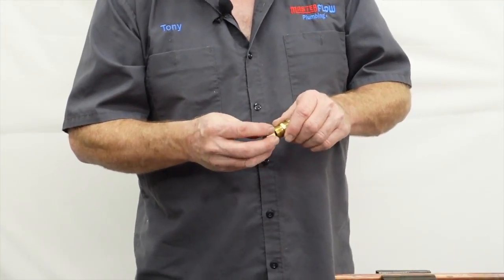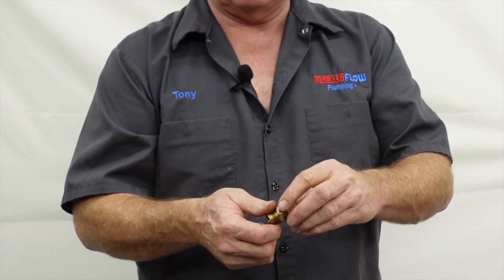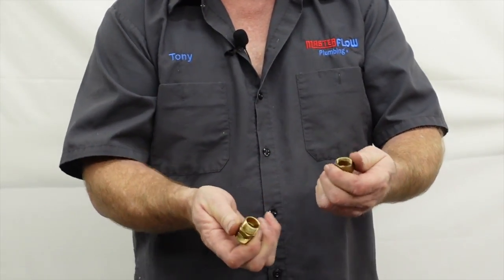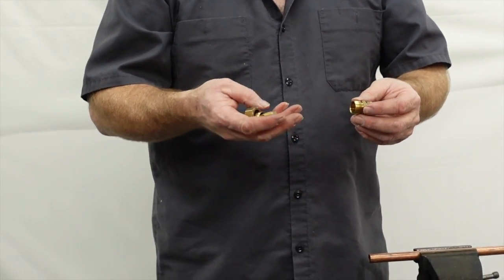Let's talk about the main components. You have two nuts and two brass ferrules on each end of it — there they are. And then you have the main body of it right there.